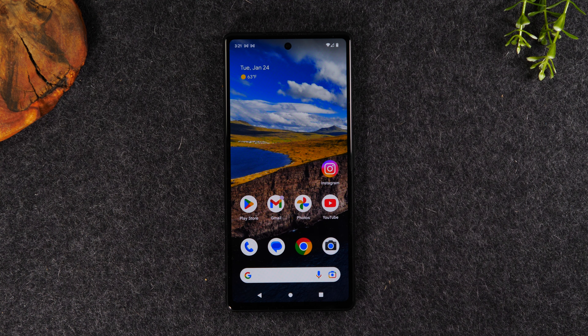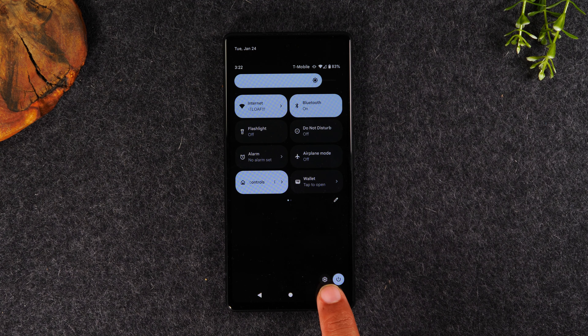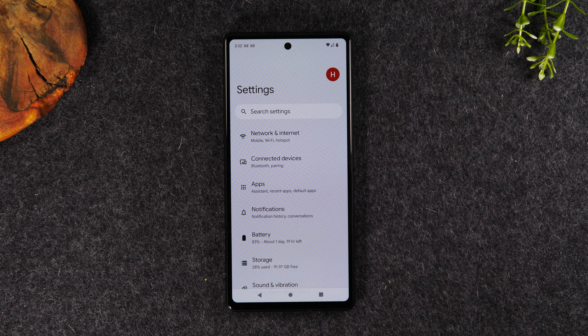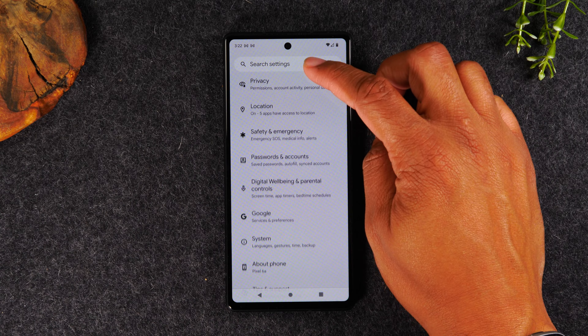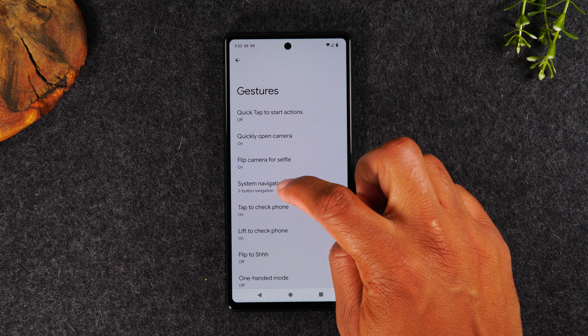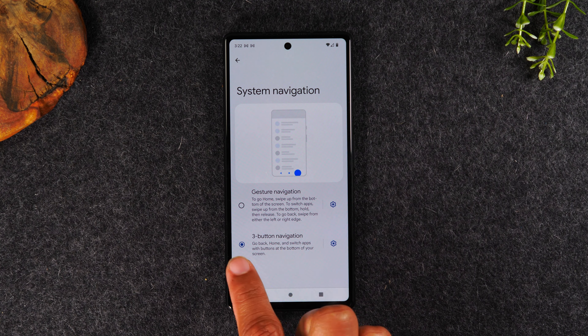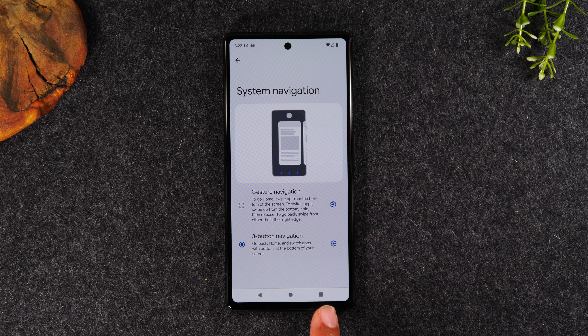Before we start, I want to show you how to get these buttons on the bottom of your screen. If you don't have your home button showing, you might be in gesture mode. So first I'm going to show you how to get out of gesture mode. Swipe down from the top of the screen, swipe down again, and tap on the settings wheel at the bottom. From here, swipe up until we get to System, go to Gesture, then go to System Navigation. You might be on gesture navigation and want to switch to the three-button navigation option. This will give you the three buttons at the bottom of the screen: home, recent apps, and the back button.